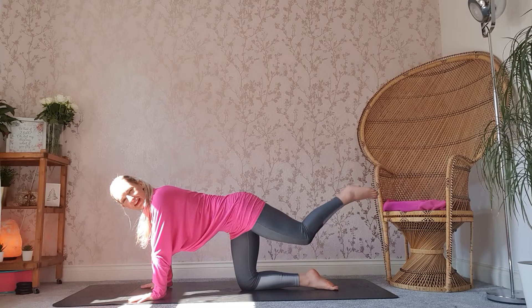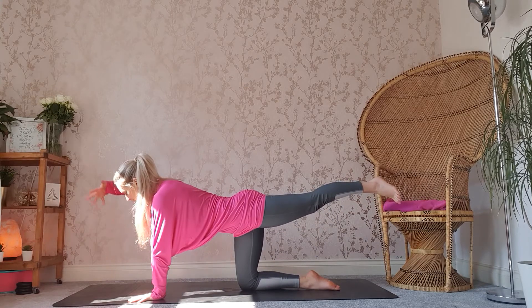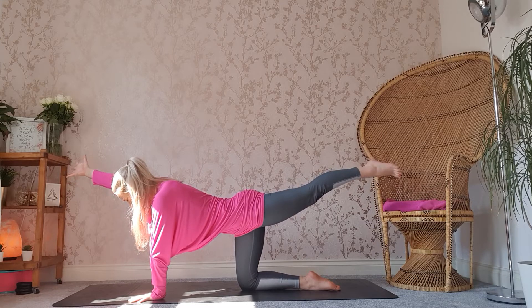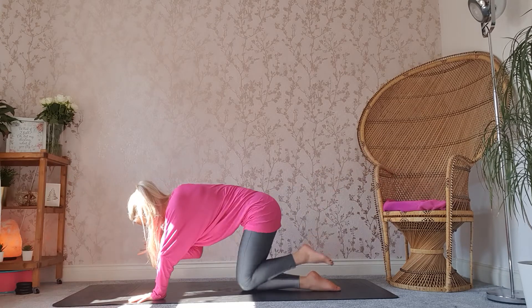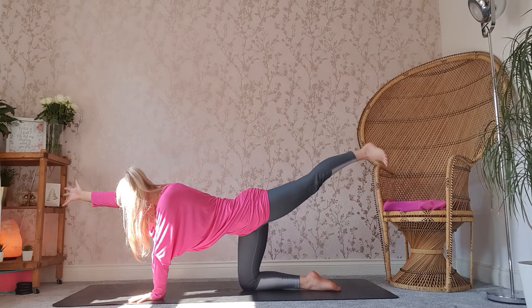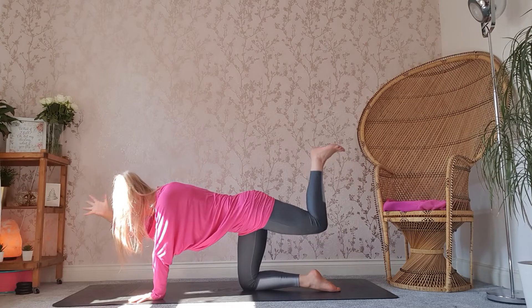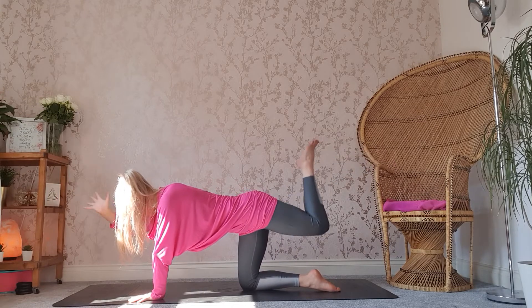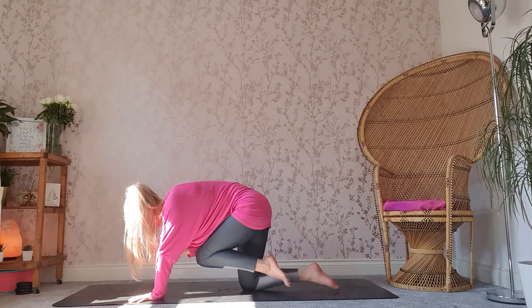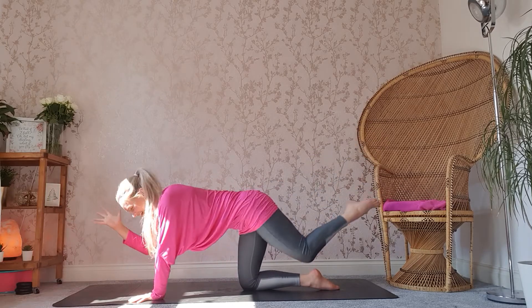Swapping sides, taking the left leg out behind you, flex the left foot, staying here if you want to, or working with the opposite arm. Inhale through the nose as you exhale, elbow to knee. Inhale, reach. Exhale through. Inhale, reach. Exhale through. Inhale, reach. Exhale through. Inhale, reach.